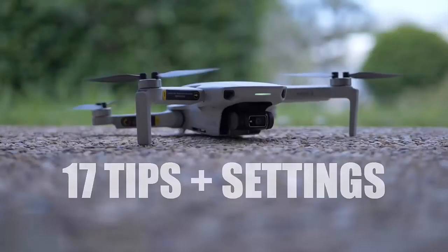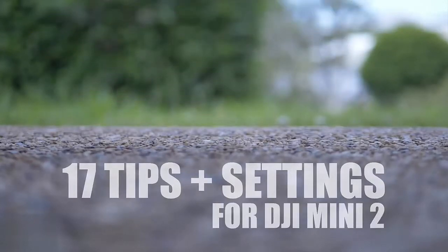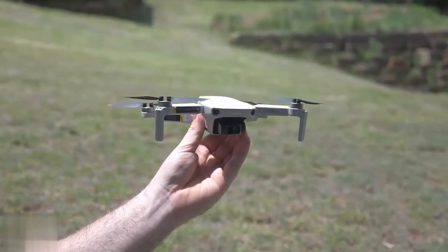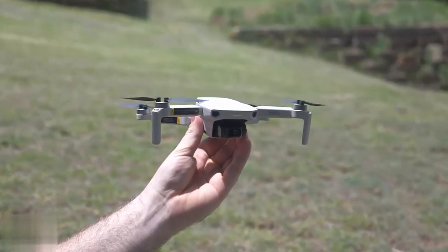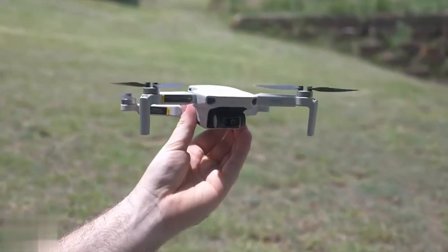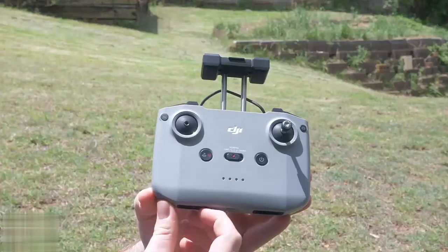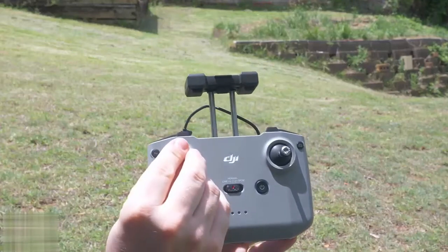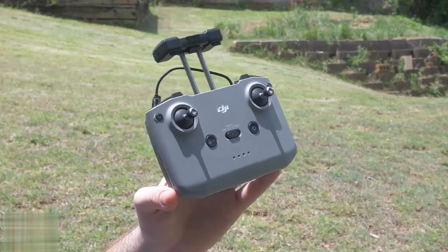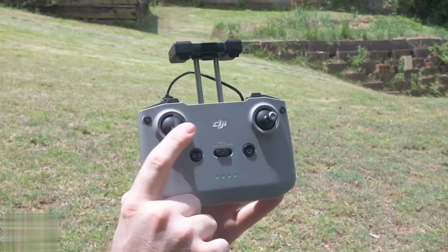I have 17 tips and settings to take your DJI Mini 2 experience to the next level. I'll be going through the key tips and settings you need to know to really capitalize on the Mini 2. They're broken down into settings for the flight screen, safety controls, controls, camera, and transmission settings. The whole video will have timestamps below so you can quickly jump to wherever you need to be.